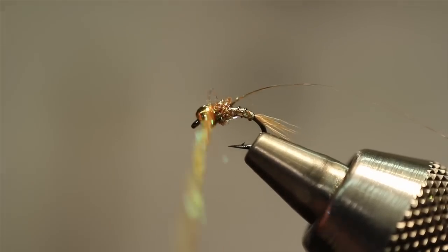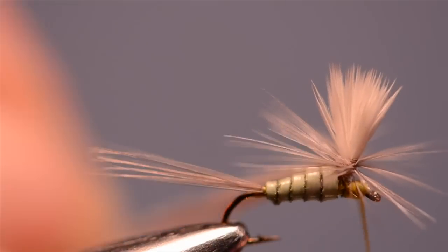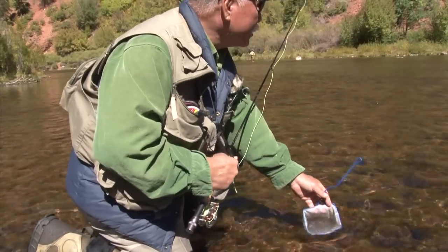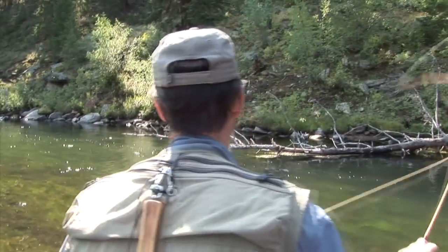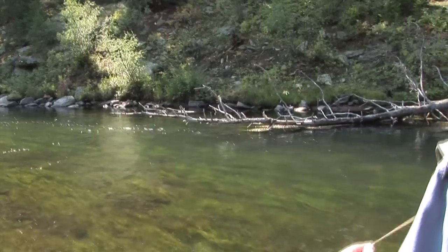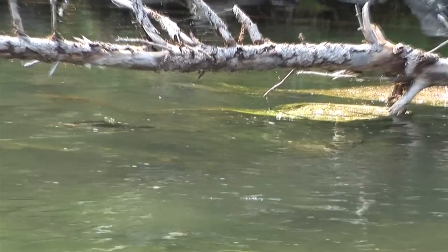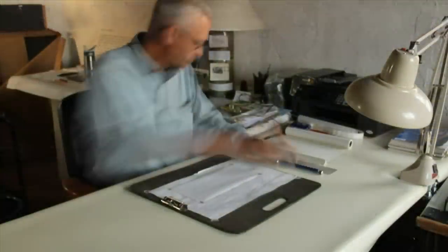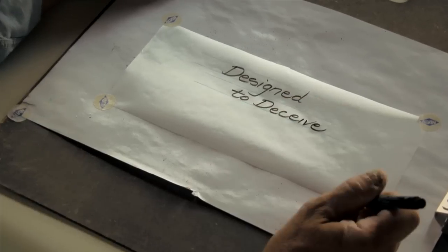Fly tying is part craft and part magic — binding bits of hair, fur, and feathers to a hook in an attempt to create something that will fool a trout requires a keen sense of observation. The best tyers are also avid fishermen who have a thorough knowledge of the life cycle of the various things that trout eat, and who have spent hours observing trout in their natural habitat. Each of the master tyers profiled in this show have made great contributions to their craft as creators of flies that fool trout — flies that are designed to deceive.